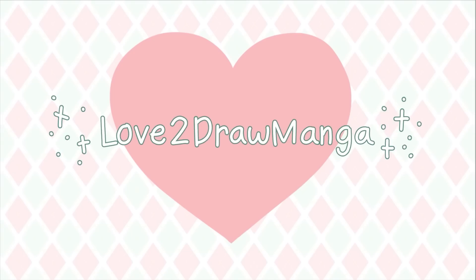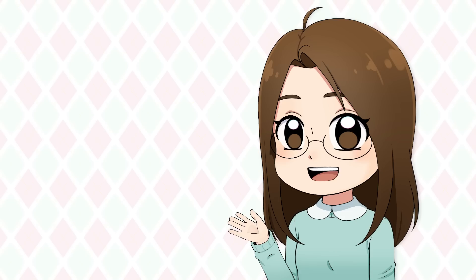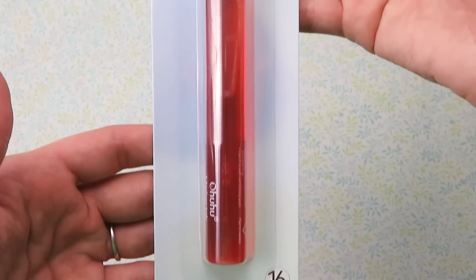Hello everyone! In this video I'm doing a three marker challenge and trying out Ohuhu marker refills. They are finally here — Ohuhu marker refills! As an Ohuhu marker user myself, something I've been waiting ages for is the ability to refill markers when they have dried out. And now we finally can! Ohuhu now offers refills that are dedicated to four of their marker series.